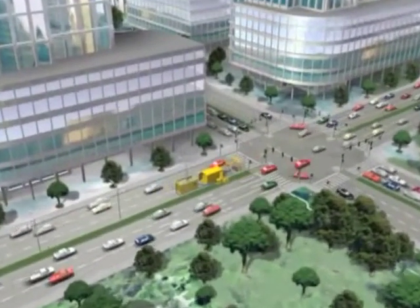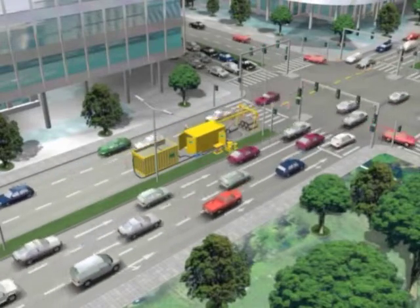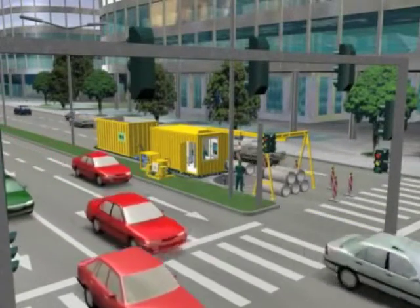The following animation shows the installation of new sewer pipes DN 600 in an urban crossroad with dense traffic. The whole construction site can be located in a way that only one lane is blocked.